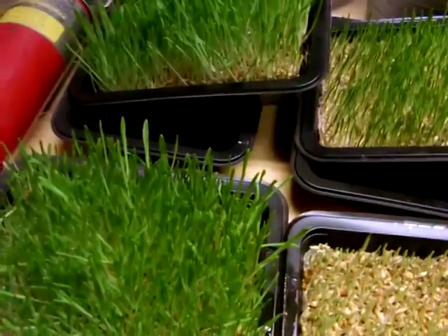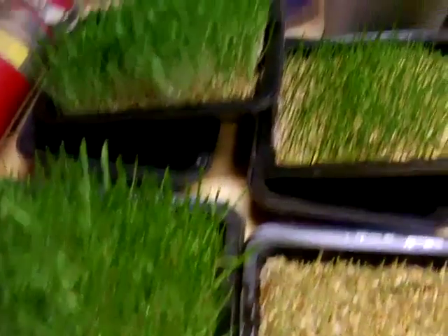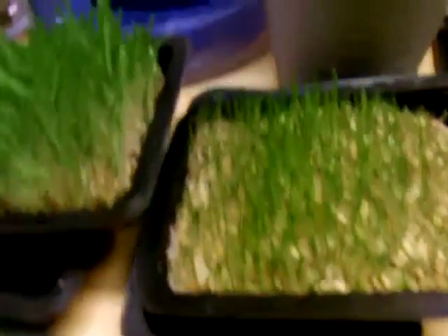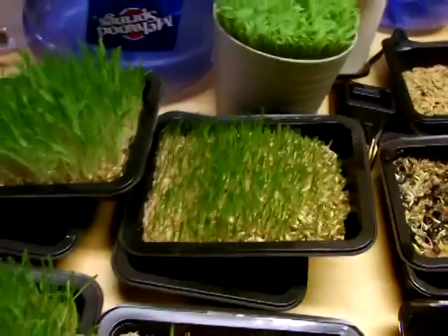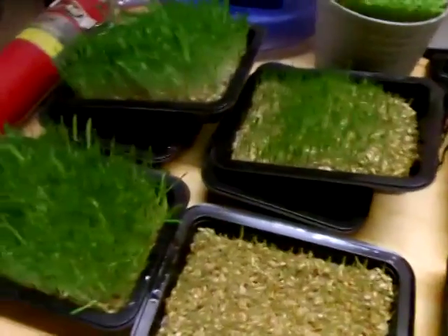Actually, these two are probably ready to go be fed to the chickens. They will eat the green, the seed, the sprout, and the roots. It forms at the bottom here — if I can pull it a little bit, you see all those roots? It's a root mat, and it does very well.